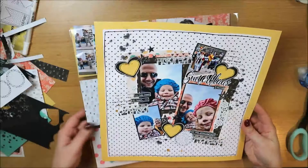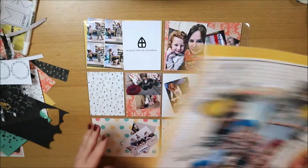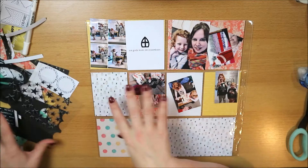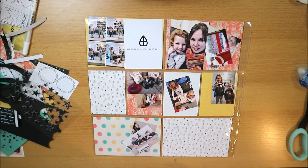This is the 12-inch layout and I want to show you how these two will go side by side. All the materials I used for that layout are still around me, and I'm going to use those same products in this pocket page too. That way I can be sure the same elements come back and they'll match.